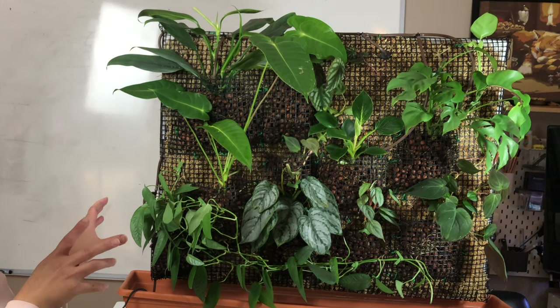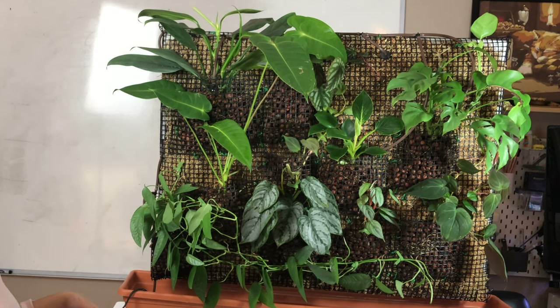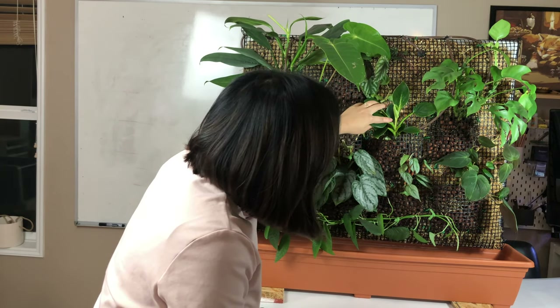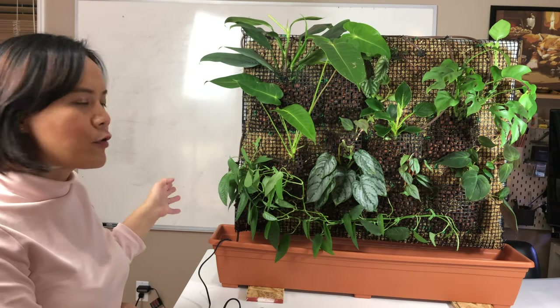Usually with a project like this, after a day or two I find a problem and then I'll be fixing it. So this might not be the final product, but this is close to the first version of the living wall. Let me do a close-up and then I'll show you how I built it from start to finish.